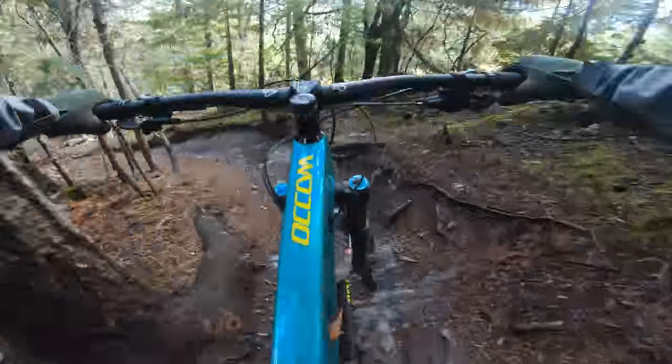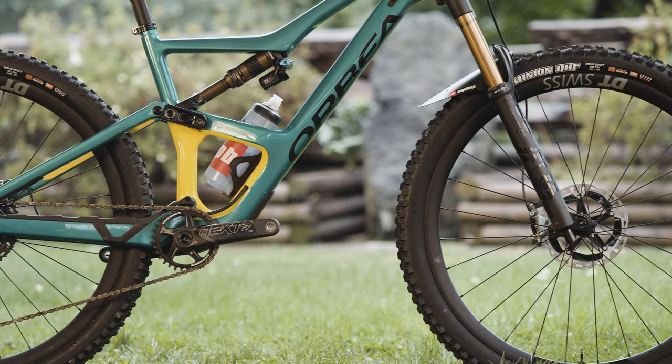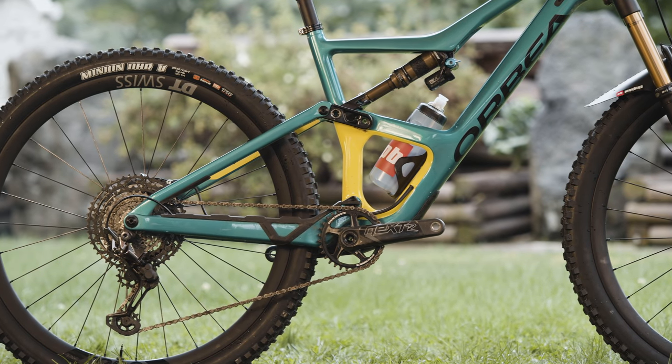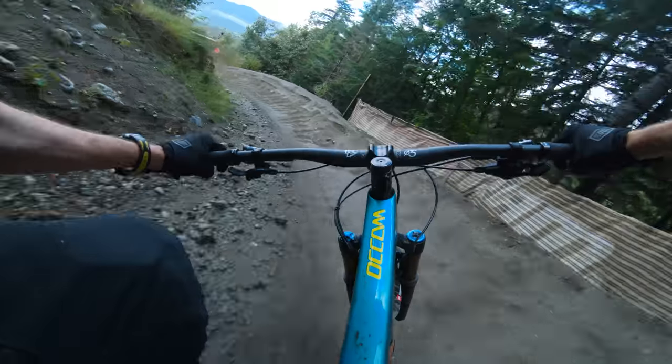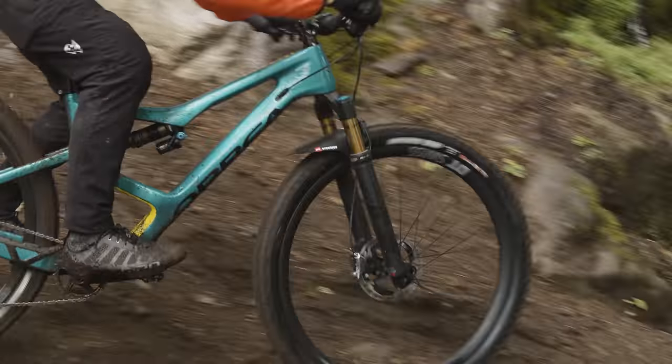Casimir's 5'11", I'm 5'10", Orbea says we should be in a large, and that's the size we got — that gives us a 474mm reach, which is pretty standard these days. We installed control tires: Maxxis Minion DHF up front and DHR2 in the rear, both with the EXO Plus casing. Tire pressures were 21 PSI in the front and 23 in the rear. We set the shock up at around 30% sag and installed the larger volume spacer that Orbea includes. We tried the smaller spacer but found it was reaching end of stroke too quickly. As for the Fox 36, we inflated that to 73 PSI.